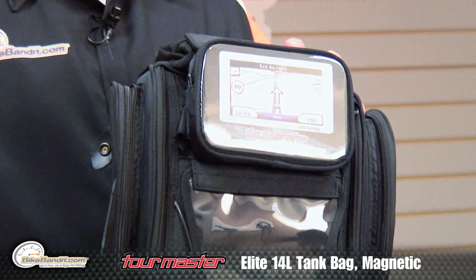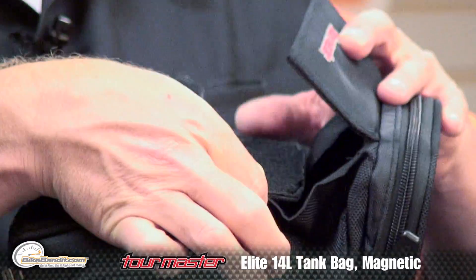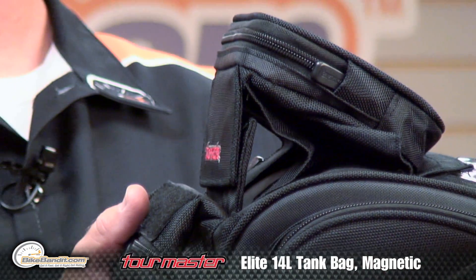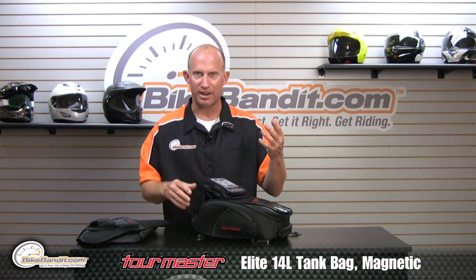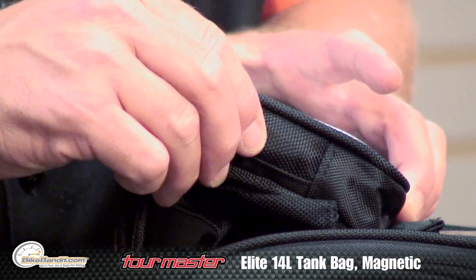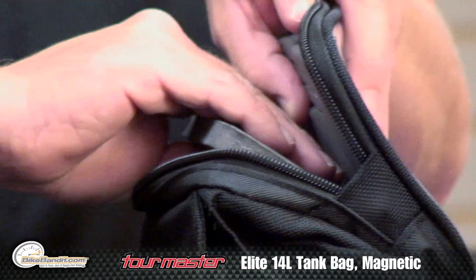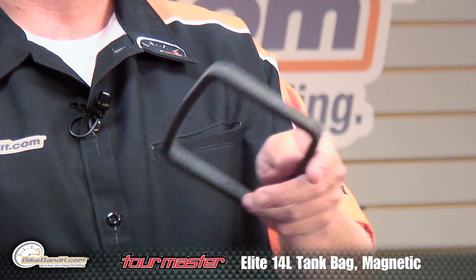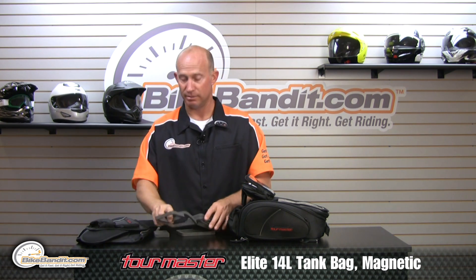There is a GPS compartment right up on top. What is cool about it is it is fully adjustable — you undo that Velcro and it attaches to this Velcro, raising the back half of your GPS unit so it is angled better towards your eyes. Really well thought out. Each zipper tucks inside a little garage so it doesn't rattle and doesn't scratch your paint. Since GPS units are different sizes from different brands, they give you foam that breaks open into different sizes so you can fit your unit in there. And if it is a shallow one, they give you a second round of that same material.